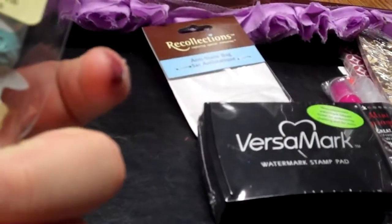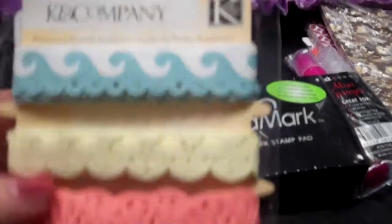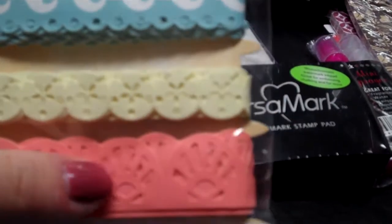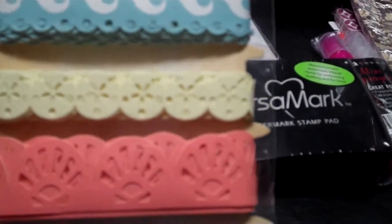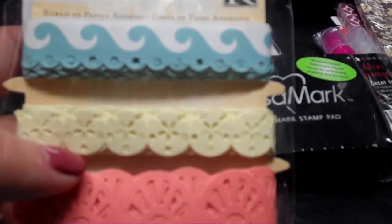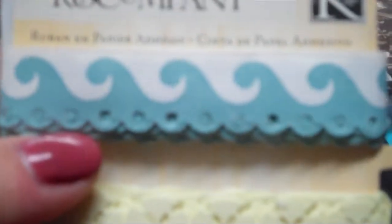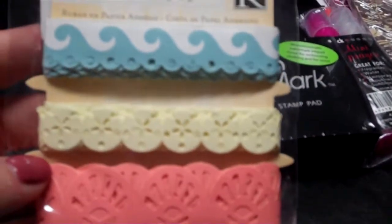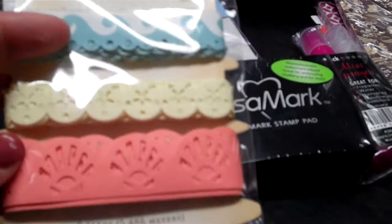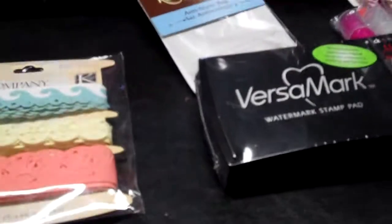I picked this up at my TJ Maxx. It's K and Company by Seaglass, and it's adhesive paper ribbon. I just thought it was so cute — first of all I love this color, it's the color of my daughter's bedroom, like a coral color. I thought this would be really cute to do a beach layout; it's got a little die-cut sand dollar tape, a shell, and a little scalloped ocean. I just like the colors, and this will help me pick my colors when I do my paper and my layout. And it was only $1.49, so I was excited about that.